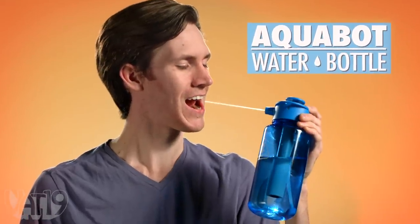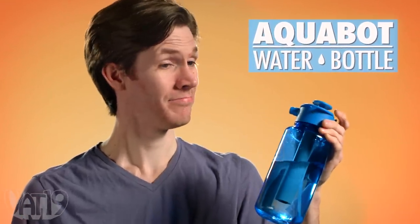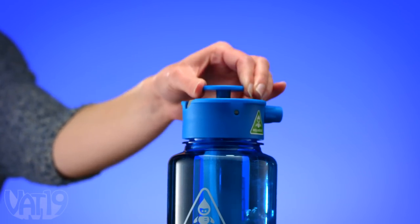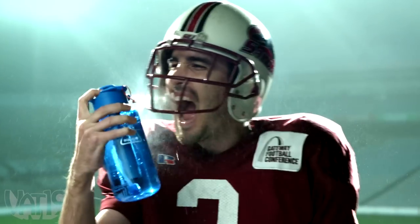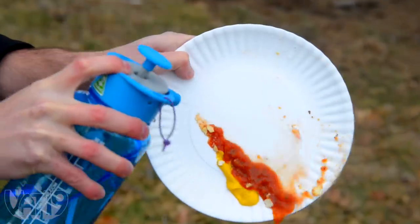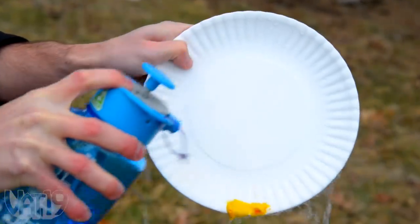Aquabot is the outdoor hydration bottle you didn't know you needed. It's a hand-primed pump and nozzle that sits atop the included plastic bottle, as useful for the athlete as it is for the outdoorsman. With a portable pressurized jet, you can get more done with less water.